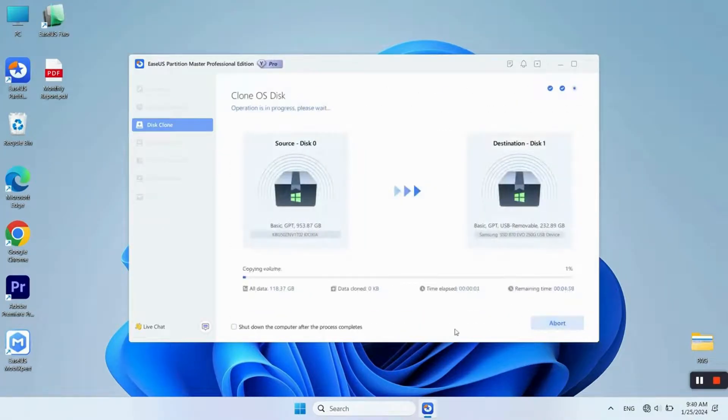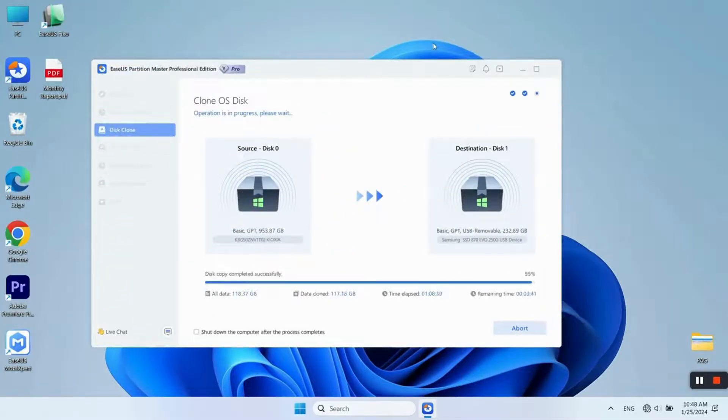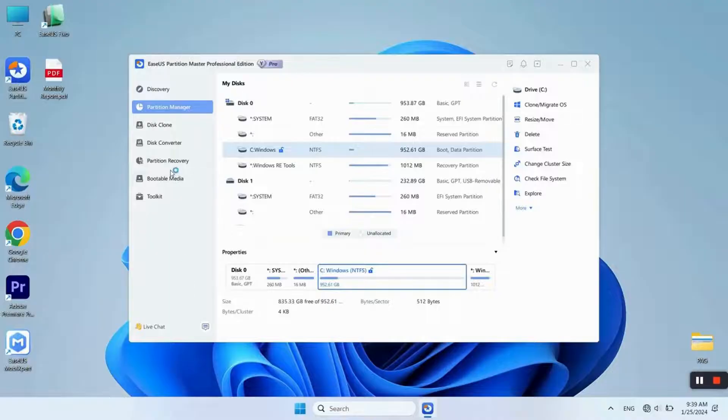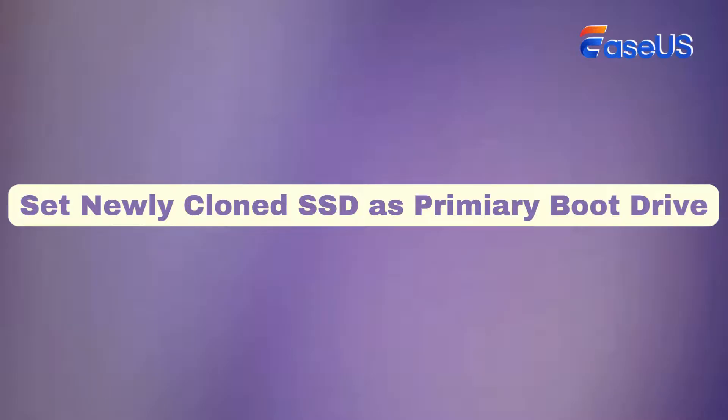Then you can see the layout of the destination disk. Click Start to begin. After the process, you will see a new window pop up. You can boot your PC from the new SSD by clicking Reboot Now, or click OK. After cloning, you need to set the newly cloned SSD as the primary boot drive.